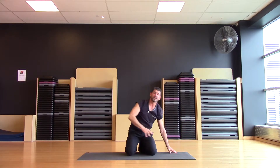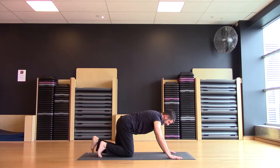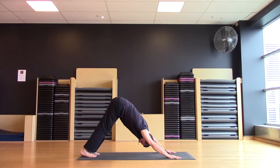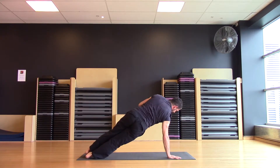Anytime you want to take a break, take a break. It's your practice. I'm here for you, so do it at your pace. You can only do what you can do. So when you're ready, we'll change you over to the opposite side. Find your dog first, press back through the hands, hinge the hips, come forward into your high plank. Roll over onto the outside of the right foot, extend the left hand high.